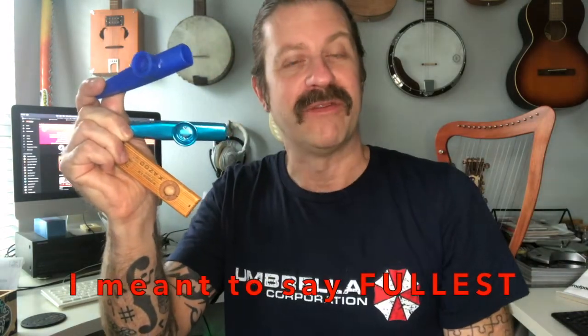Okay, so there we have it folks — that was a side-by-side kazoo shootout with these three popular kazoos available on Amazon and eBay right now. What did you think? Obviously they all sounded different. I think the cheap one was the loudest by far, but they had a little different nuances to the tone. You might like the sound of the wood one, you might like the sound of the metal one — it's up to you, but there's the comparison for you.